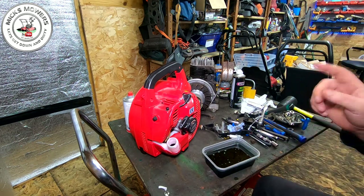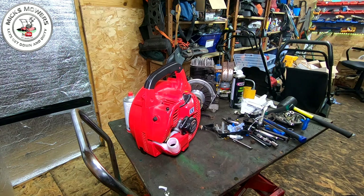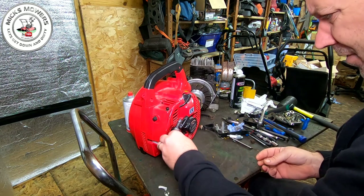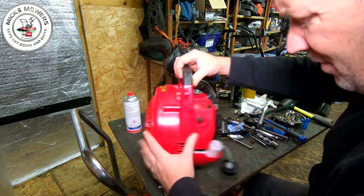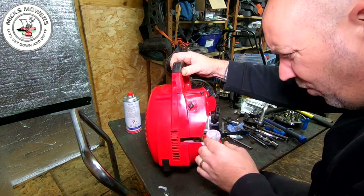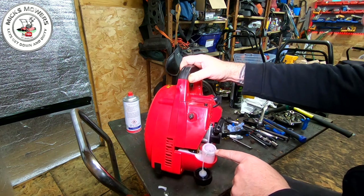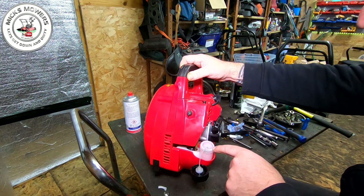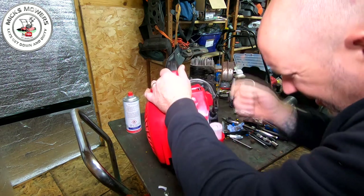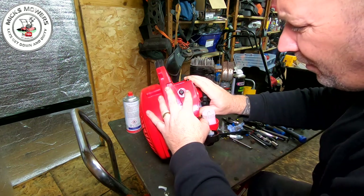I'll mix some more petrol up anyway, but I have got a broken fuel line there which isn't going to be helping. Let's get that oil out, put the cap back on and swirl it out with some fuel in a bit. That broken fuel line is going to be an absolute pig to get out. I'm not sure whether that's a return line or what it is. I don't want to have to take all of this off, so let me just clean the tank out with a bit of petrol, get rid of the excess oil, and see if I can find the filter.